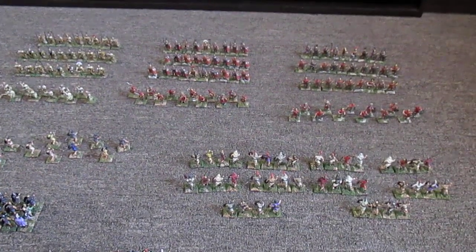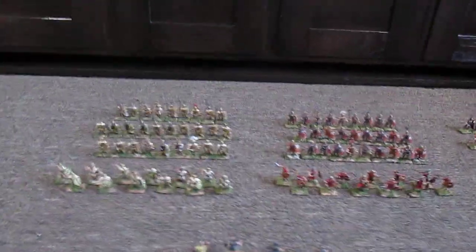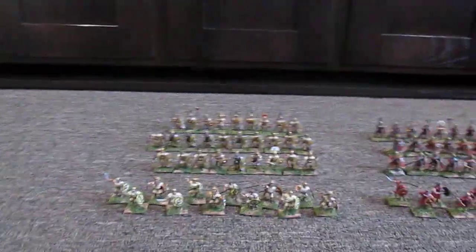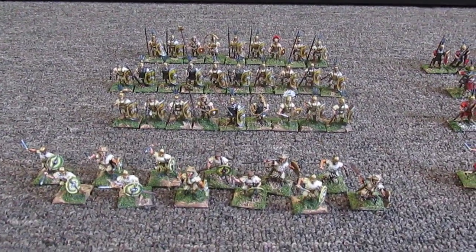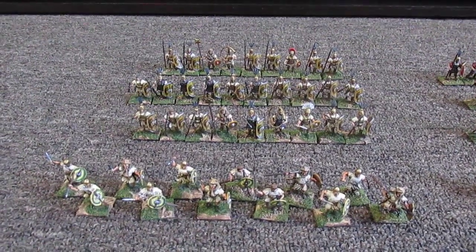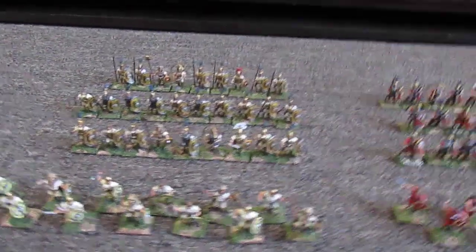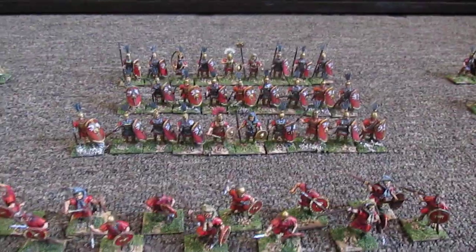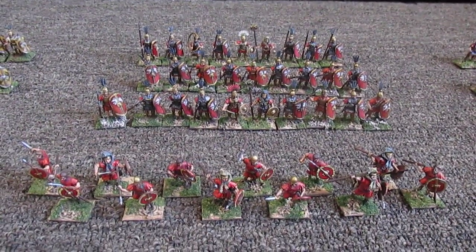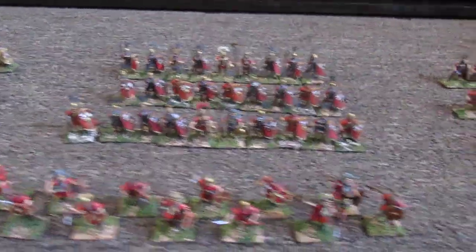This was my latest project. These are Victrix plastic Republican Romans and Carthaginians. I picked up a couple of boxes — one of armored and one of unarmored each — and then I got the Little Big Man Studios transfers. They took a little figuring out how to do, but I think they've come out really well.